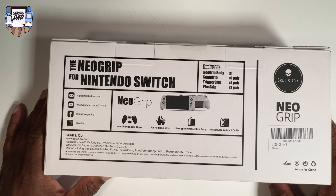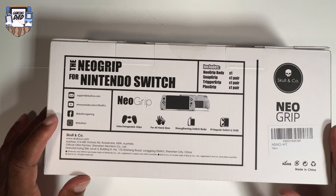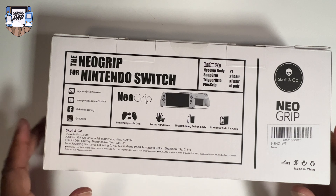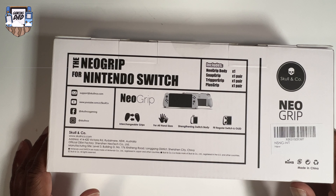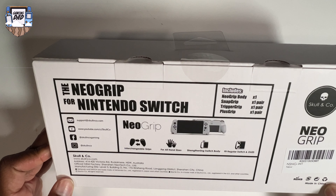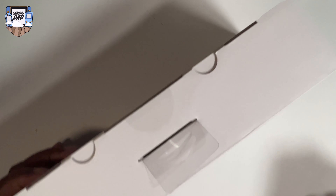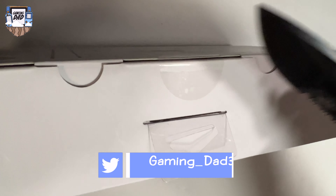Looking at the back of the box — for all hand sizes, interchangeable grips, strengthened switch body, fits regular Switch and OLED. Okay, let's see what's in this box. Let me go ahead and get my trusty knife.